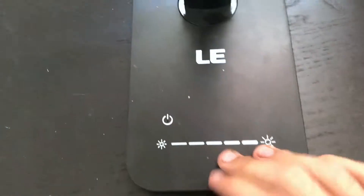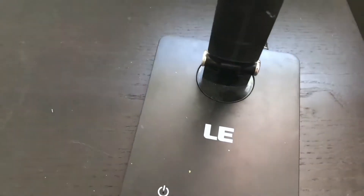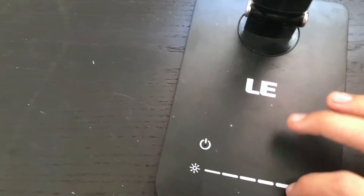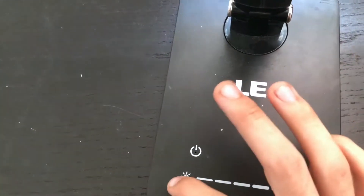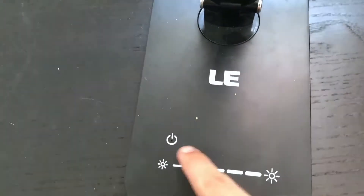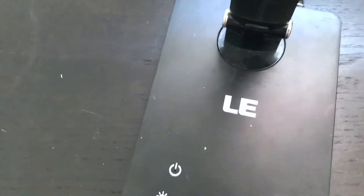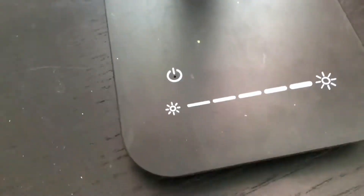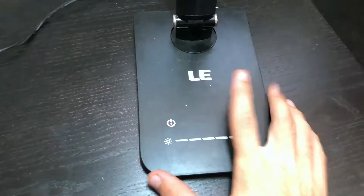I don't have too many problems, but one thing I will say is I can't turn it on and off when it's plugged in. Mine broke — before, I could just press it and it would turn on and off even when plugged in, but now for some reason it just isn't working. The brightness works going up, but I can't turn it down. I have to keep going up and then it just resets back. I don't know what I did to break it, but that is one downside.